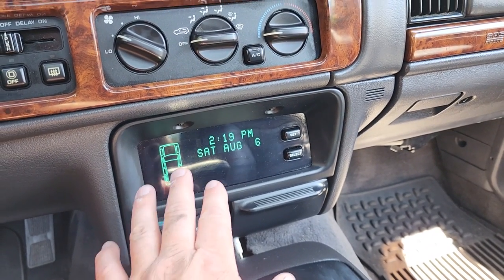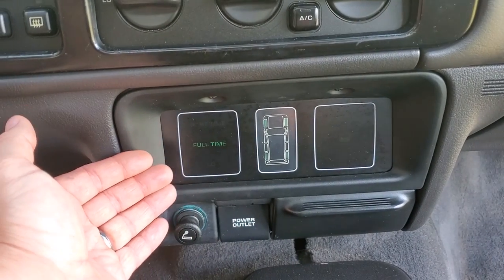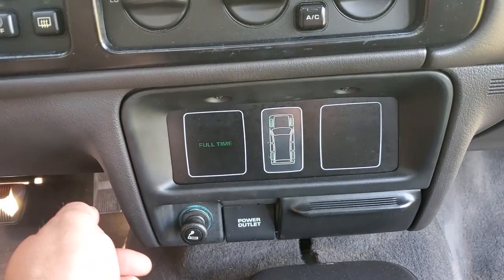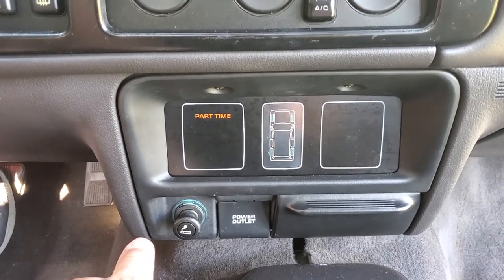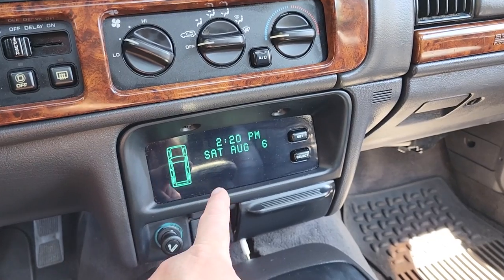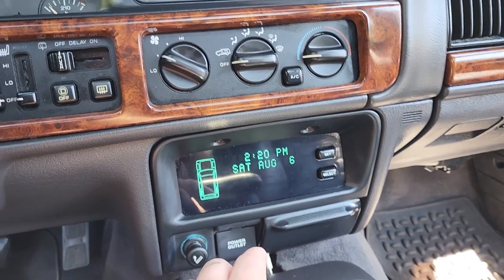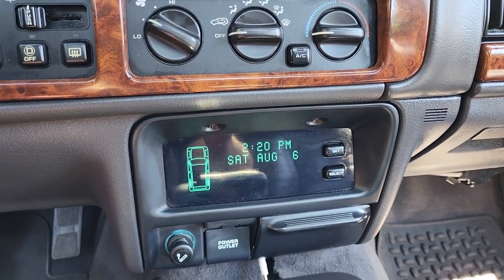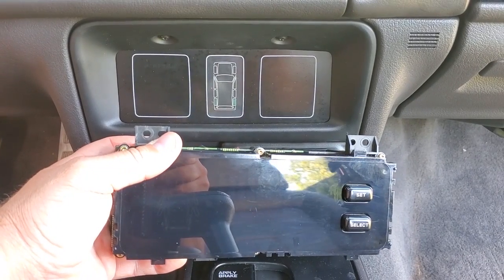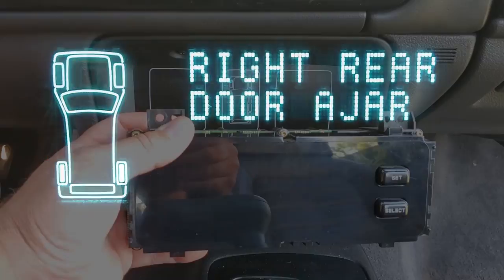Another thing I hated was the GDM — the Graphic Display Module. It's exactly what it says: a graphic display. All it ever did for me was say full time, part time, or show just the two rear wheels lit up. I couldn't stand the GDM so I replaced it with a VIC — the Vehicle Information Center. I love this thing. It tells you taillights out, brake lights out, headlights out, doors ajar, coolant levels, washer fluid levels — all things the GDM can't.